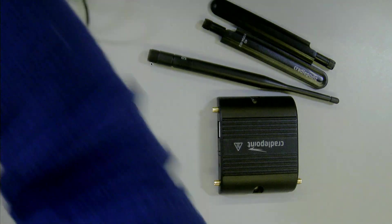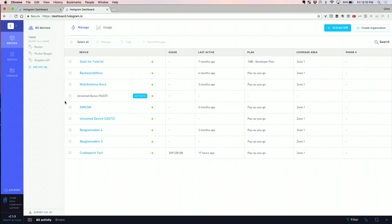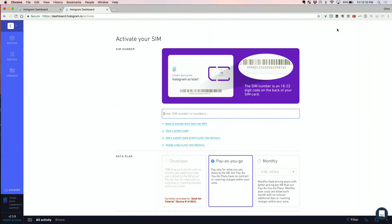Activation is what you do for your cell phone as well — it's basically registering a unique ID onto the network. So here on the dashboard, I'm already logged in. I actually already had a CradlePoint test I was doing before, but let's go through the full process of activating a new SIM now — putting a brand new SIM card onto my account.